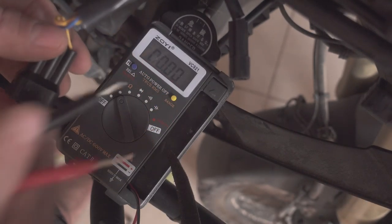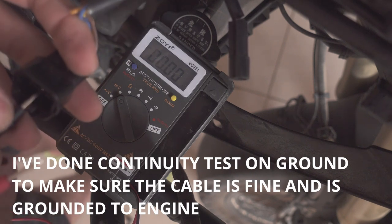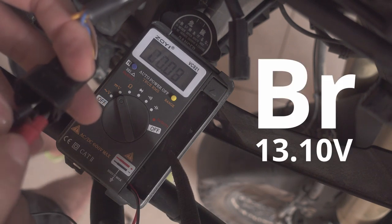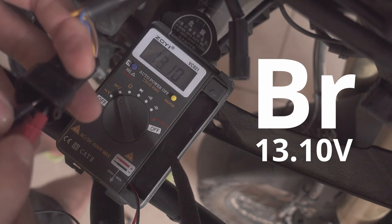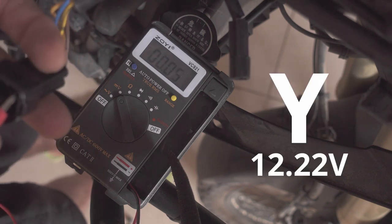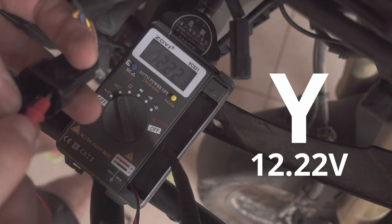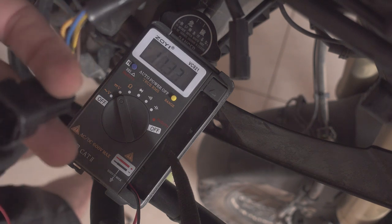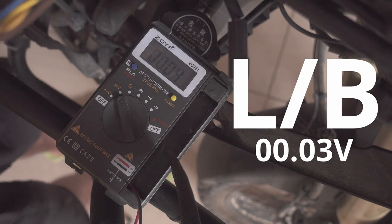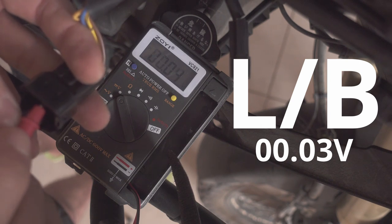So if I measure the ground to the battery — that's the brown — I have 13 volts. If I now measure the yellow, which is up there, I have 12.22 volts and this is not the engine running. And then the blue has now basically zero volts.